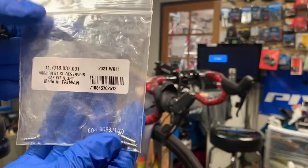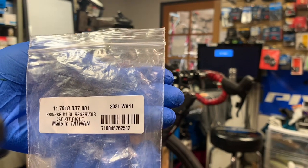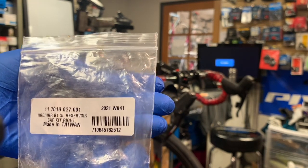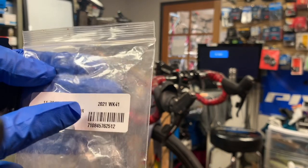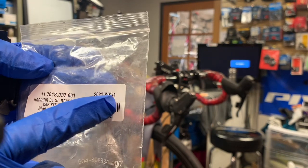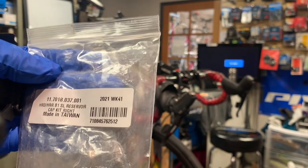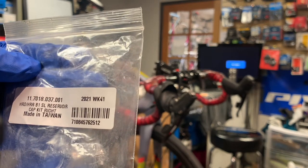Here is the part number you need for this bladder kit on this SRAM RED system — not DI2, I'm sorry — AXS. See this number here: 21. That stands for 2021 and week 41. So doing some quick math at about four weeks per month, sometime in October of 2021 this was manufactured.